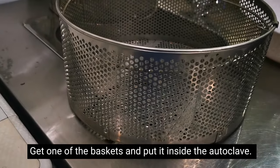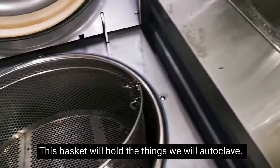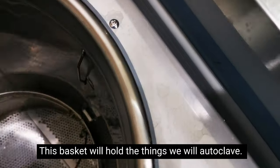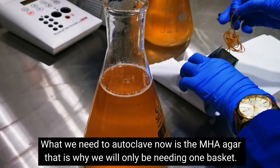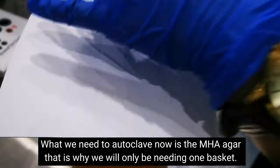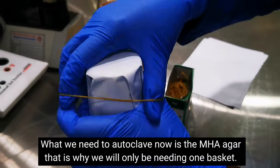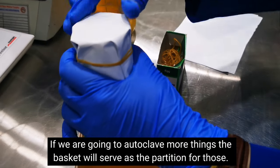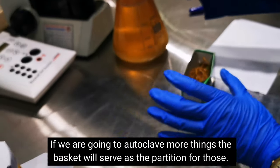Get one basket and place it inside — the basket holds the items we need to autoclave. In our case, we only need to autoclave two MHA agar in Erlenmeyer flasks, so we only need one basket. But if you have many items to autoclave, the basket will serve as the partition for everything you need to sterilize.